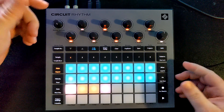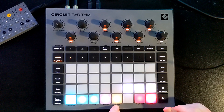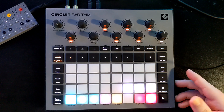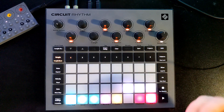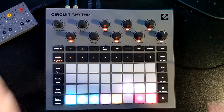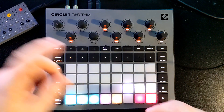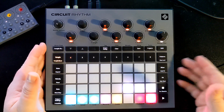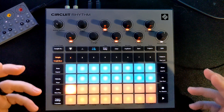It can reverse, it can loop. In sample mode you can set a one shot, gate, loop, or reverse. It's got a choke function so different samples will choke each other off. But that's about it. If you're into something like the Octatrack or granular samplers where you can really tear a sample apart and put it back together, it's going to be a challenge on this. You might get there by resampling little pieces and putting them back together in a sequence.